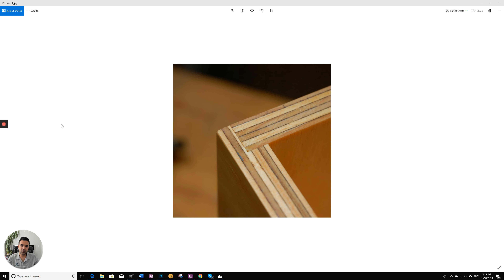Hi everyone, this is Ali from EA Home Design. Today I want to speak about cabinet boxes. Cabinet boxes are different between all manufacturers — everyone has a different formula for it — but I'll speak about the most common way. Most manufacturers have three different cabinet boxes.